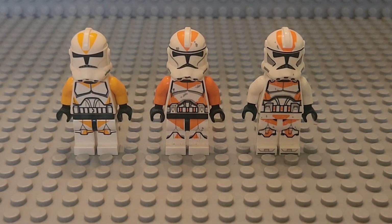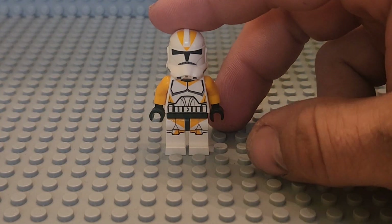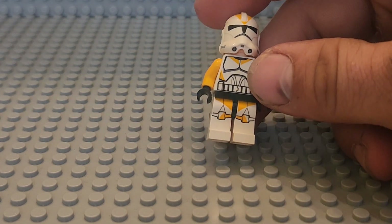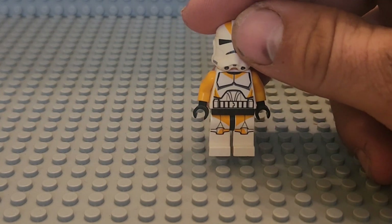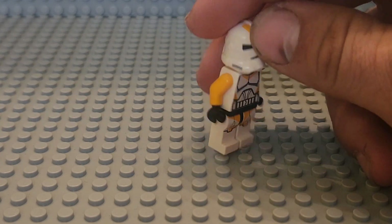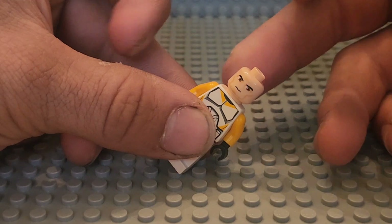Let's first take a look at each clone. The first one is the 2013 style one. It came out with the printing and had the Clone Wars style look to it, with back printing and a clone head.